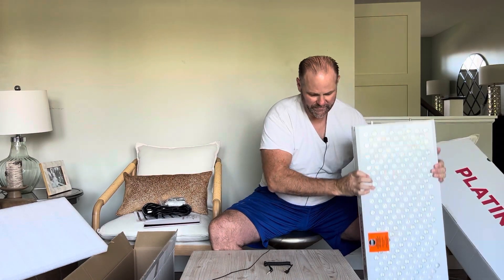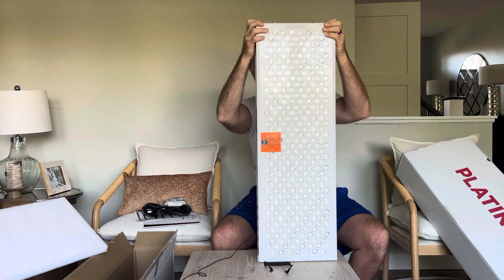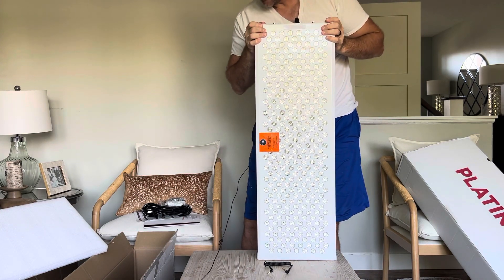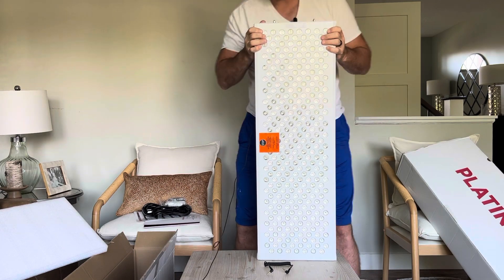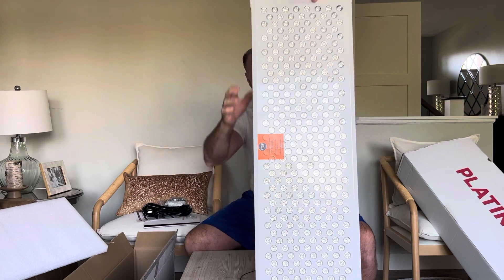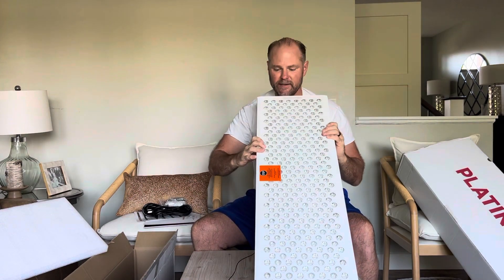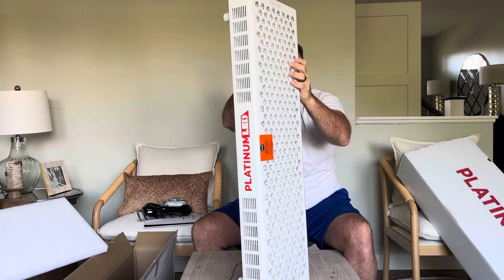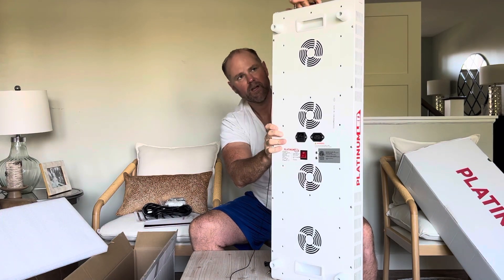You can see how big it is — I'm 6'2" so you can see the scale here. Let's plug it in so you can see how much light it has. That's the front obviously; this has 300 LEDs.